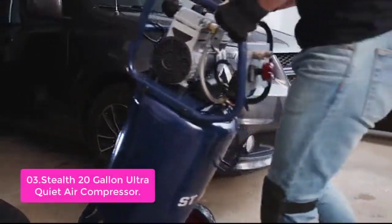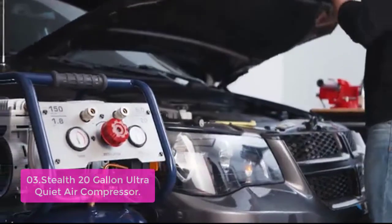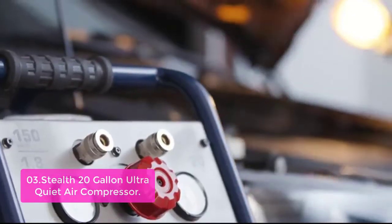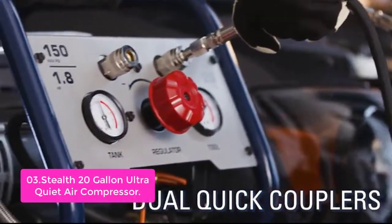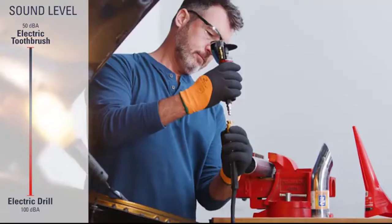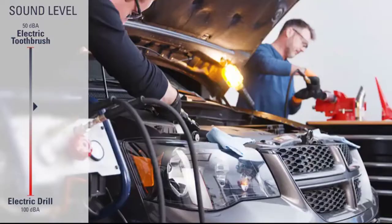Peak 150 PSI, 6 CFM at 40 PSI, and 5 CFM at 90 PSI. It supports inflation, finishing nailer, angle grinder, cut-off tool, impact wrenches, drill hammer, chisel, sander, polisher, and other air tools.